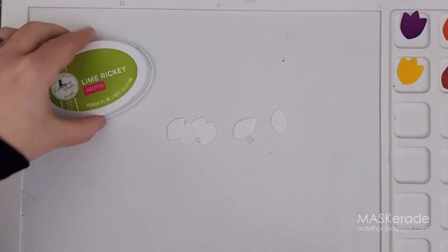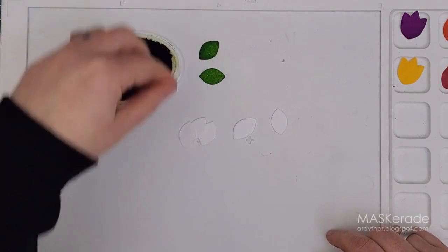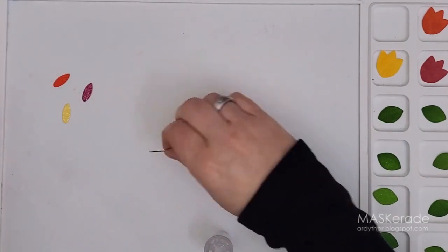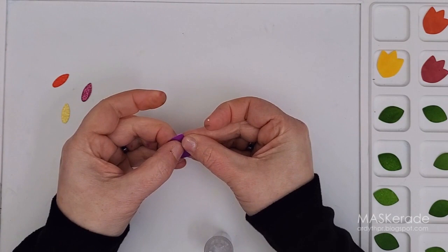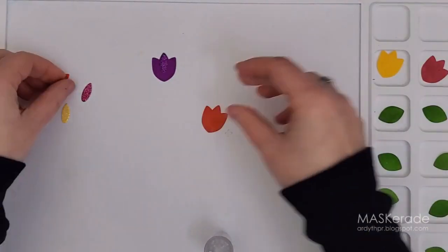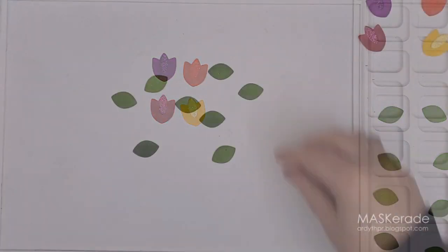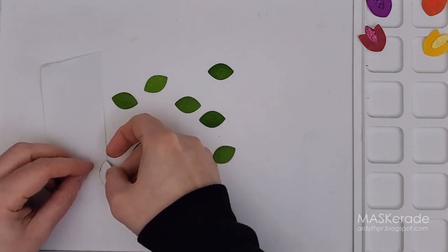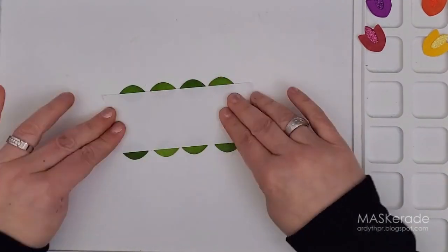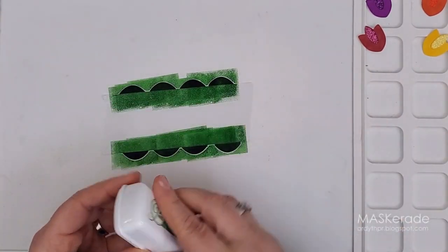Next I did the same thing with my leaves using lime ricky ink. There are two leaves for each tulip, so eight in total, and I set them aside to dry. I used one of the other little dies in the set to cut small pieces from the matching glitter cardstock and attached them in the center with Nuvo Deluxe adhesive, keeping them as straight down as possible — the liquid glue gives me a bit of wiggle room. Then I used a piece of post-it tape and lined up all eight leaves along the edge so that half of each leaf was masked and half was exposed. I took grass skirt ink, which is a darker green, and pounced it over top to give the leaves a two-tone look.